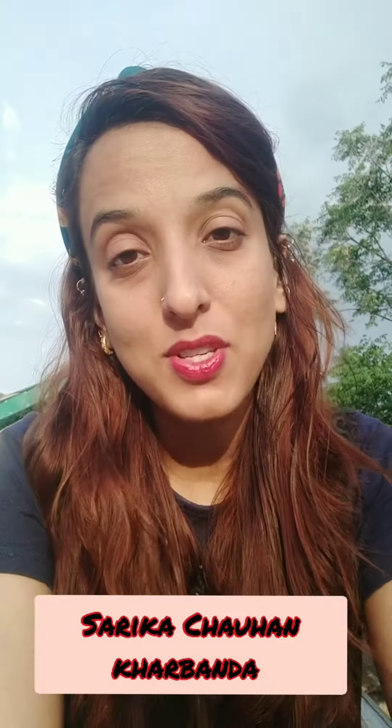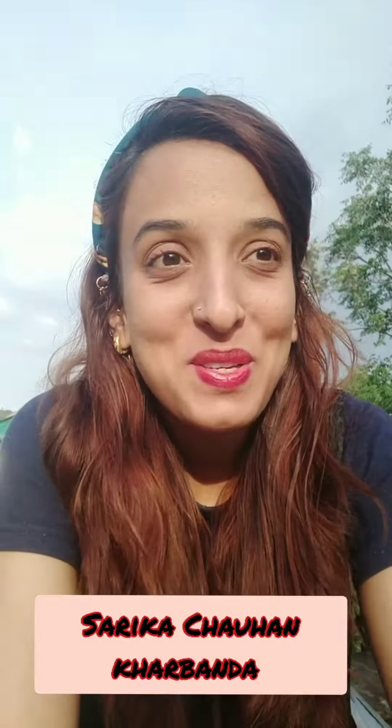Hey, hi, hello everyone. I'm Sareka Chohankar Banda. Welcome back to my channel.